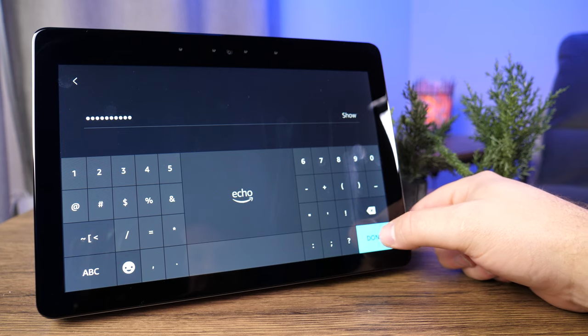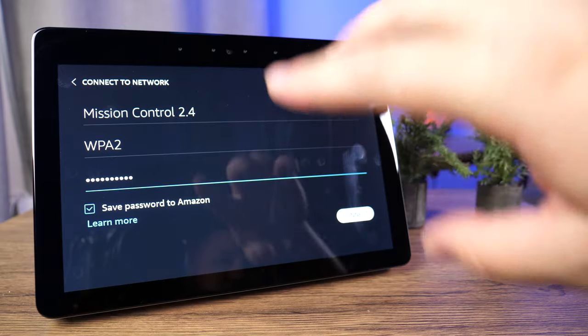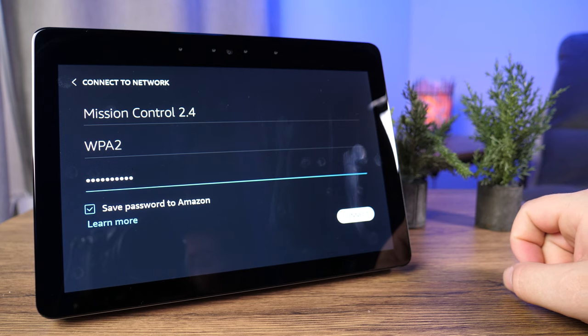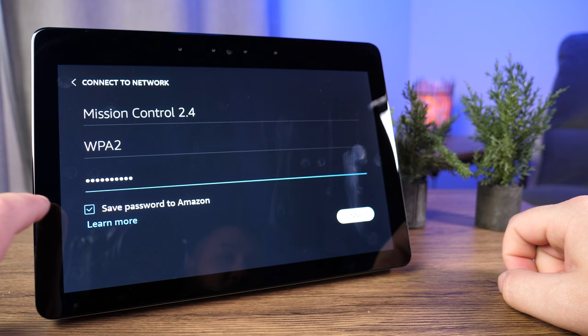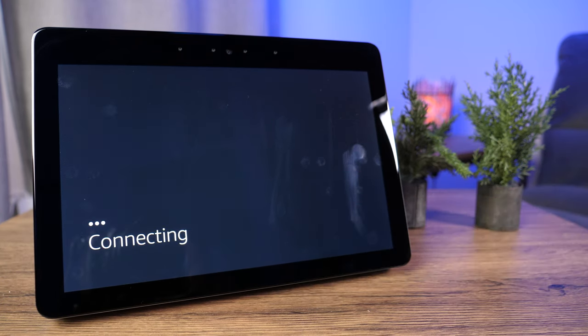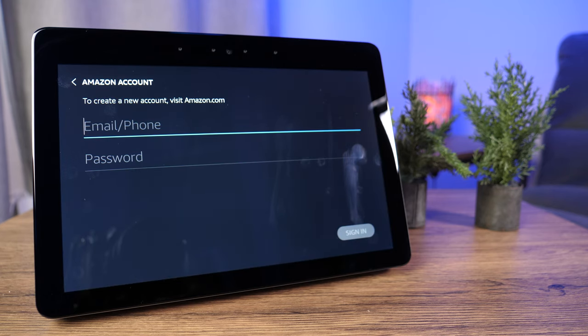Once you've typed in your password, go ahead and tap done in the bottom right corner. It's going to give you a quick summary — the network name, connection type, and password. This is personal preference, but I uncheck the box that gives Amazon access to my Wi-Fi password. Then click connect. It'll take a moment to authorize everything and verify your password. If it's still not working, double-check your credentials. If it still doesn't work, try a different network.